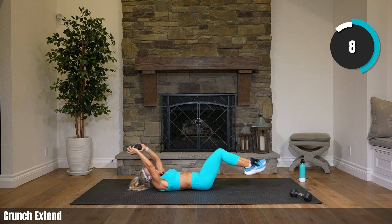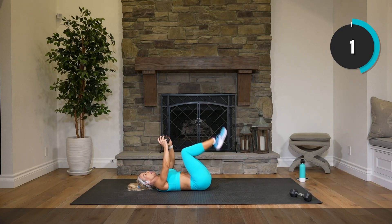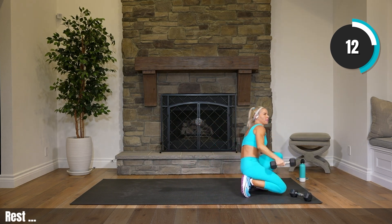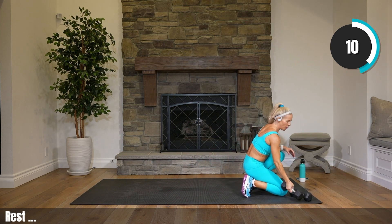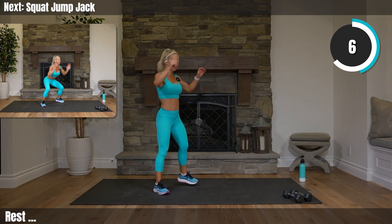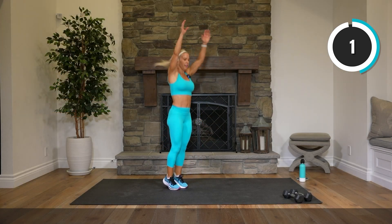Cardio coming up next. Roll yourself up, nice work. No weight — squat jump to jack, squat jump to jack. Big bend and then boom, you're up in the air. You can always come to your toes and just lift, then step in for low impact.